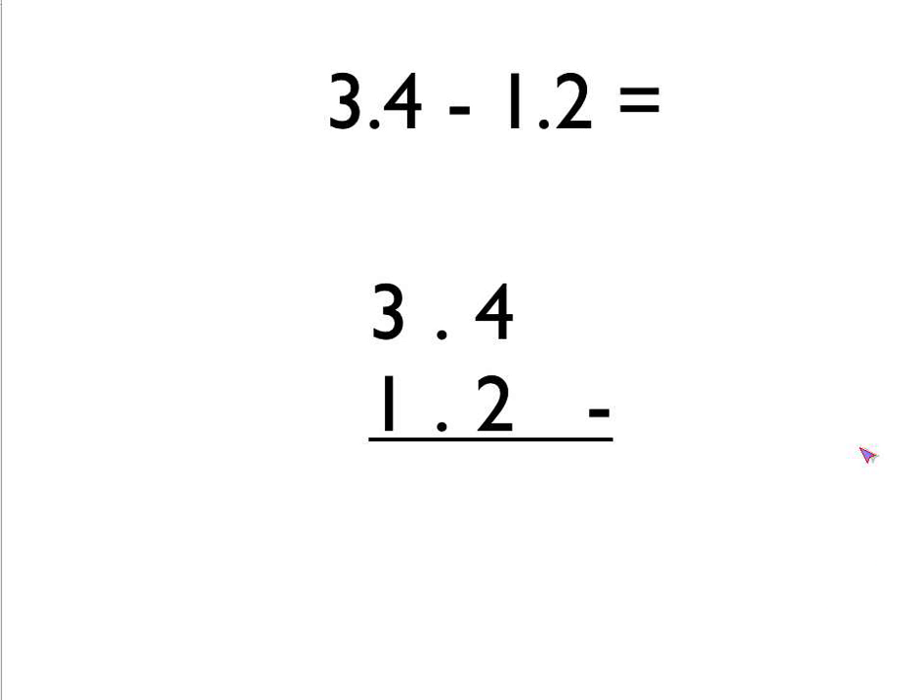So then you literally just do the subtraction in each column. 4 take away 2 is 2, and then we put our decimal point in down here, and then 3 take away 1 is 2. So the answer to this question is 2.2.